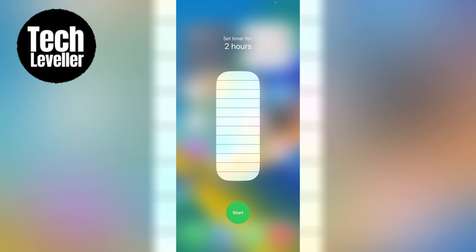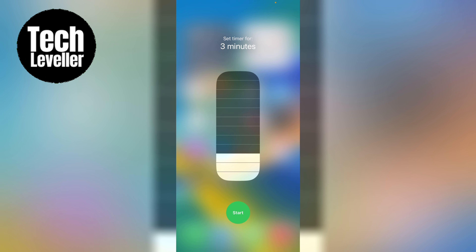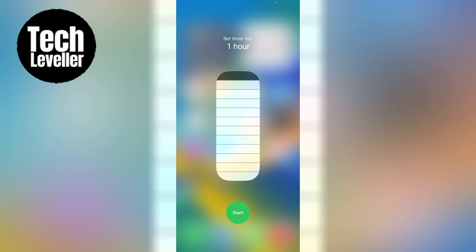Just a quick tip: the slider has preset options for the timer duration, like 1, 2, 3, 4, 5, 10, 15 minutes and 1 to 2 hours.